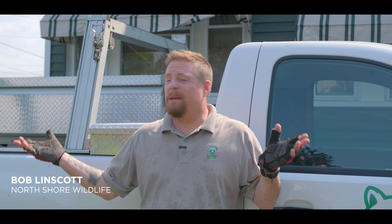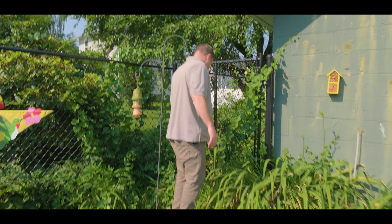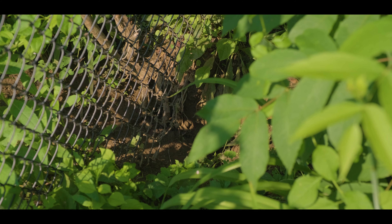Hey you guys, Bob here at North Shore Wildlife. We're in Haverhill, Massachusetts and this customer needs a ground exclusion. They have animals living underneath their three season porch right in the front of the home, and you can see clearly the den entry points — probably four, maybe five of them.